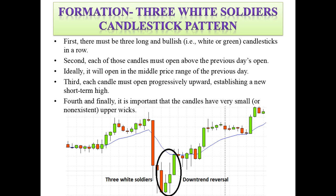Now let's look at the formation of the three white soldiers candlestick pattern. First, there must be three long and bullish — that is, white or green — candlesticks in a row, as you can see in the image here. Second, each of these candles must open above the previous day's close; ideally it will open in the middle price range of the previous day.